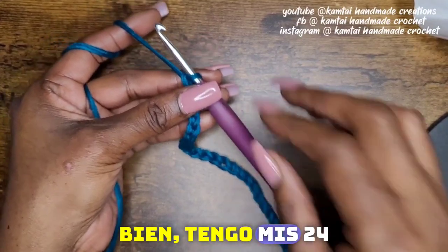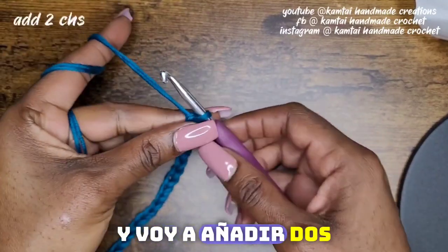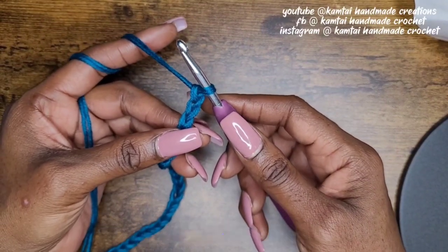So I'm going to make my slipknot and chain 24. So I have my 24 chains here and I'm going to add two chains. That is your turning chain. So now in the third chain from the hook,